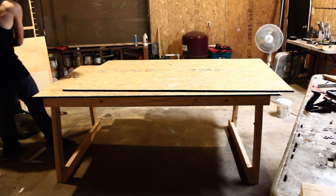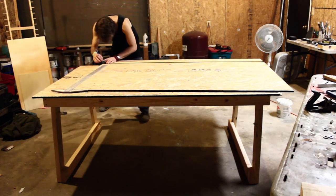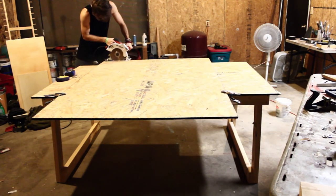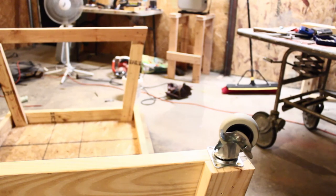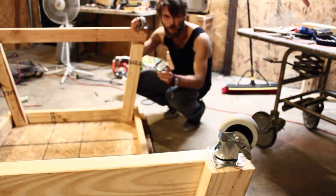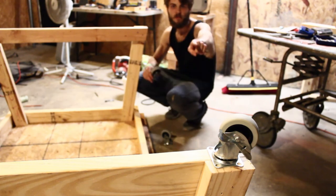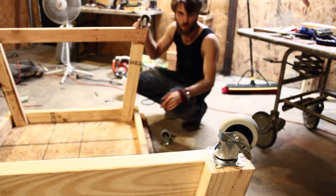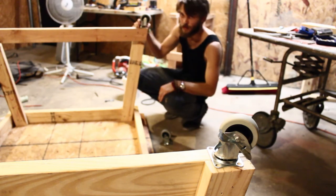Close enough. 67. I'm going to install the wheels now before this thing gets too heavy. And that is a locking wheel. This is not. I'm going to put the other locking wheel — I feel as though you need at least two — on the other side.